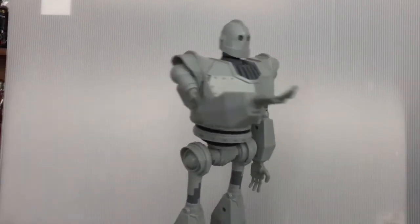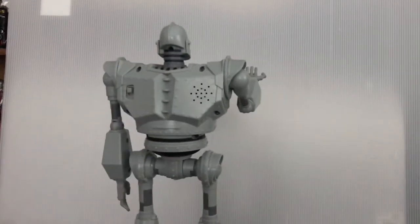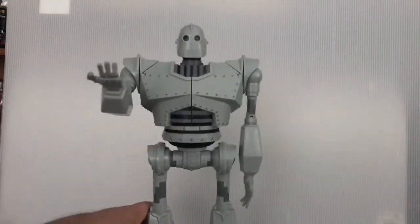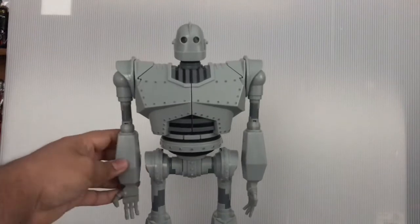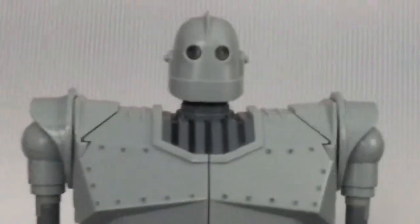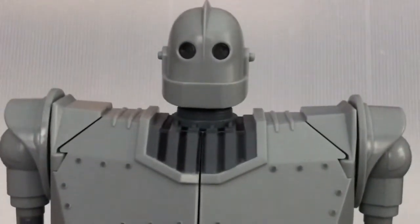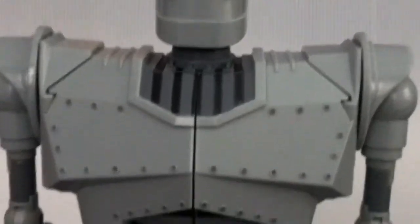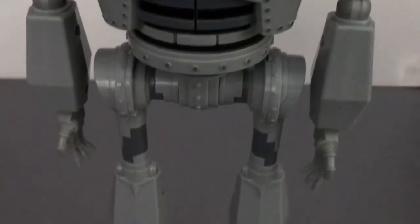I got this figure because Iron Giant was my childhood. I gotta say, this action figure — whatever you call those figures with electronics and stuff — it's really good for the most part. Now I'm gonna show you all the details. Sorry if you see the background because this figure is really, really huge. Look at all that detailing — it's kind of animated-accurate. And his big shoes.